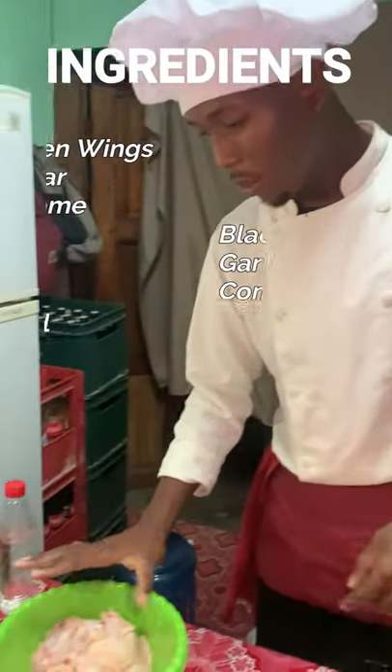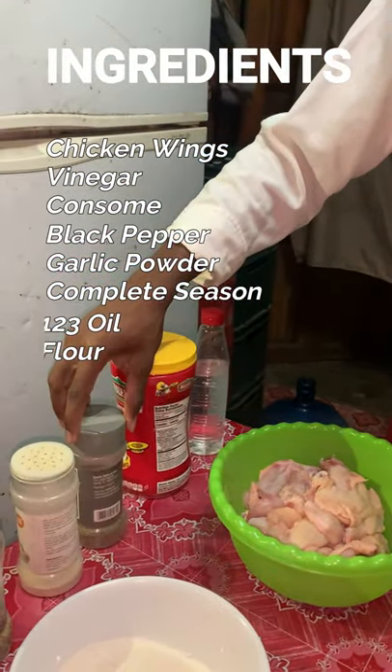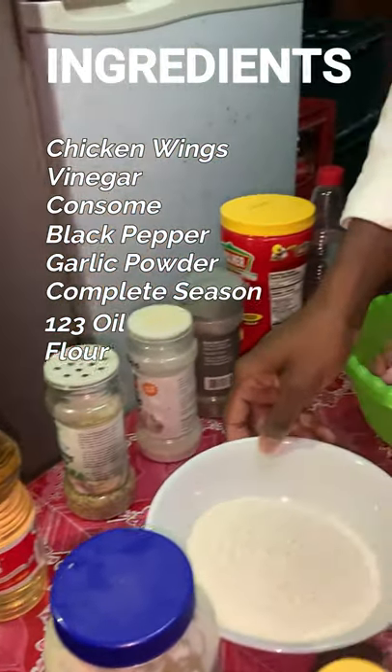What we will be using to prepare the chicken wings will be: chicken wings, vinegar, consomme, black pepper, garlic powder, complete seasoning, oil, and flour.